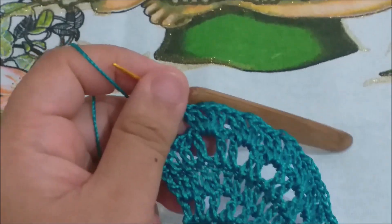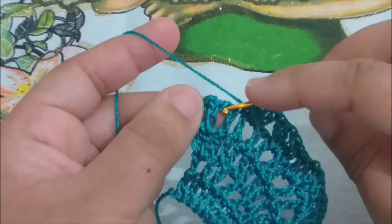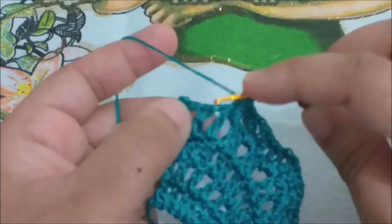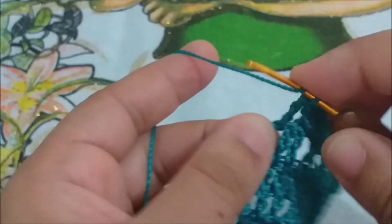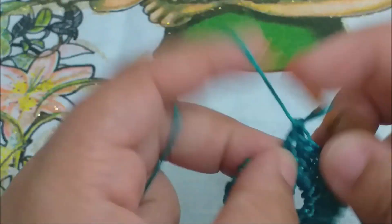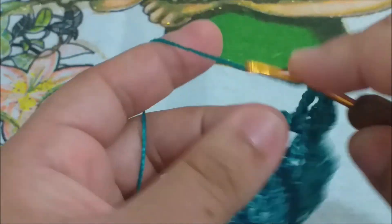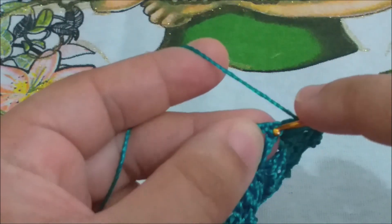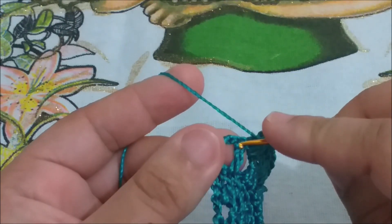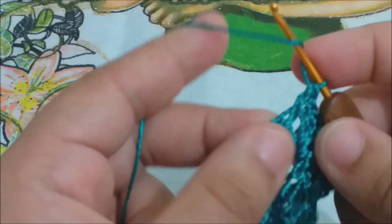Quando chegar aqui no final, você vai ter colocado um leque. Aí, nesse espaço você não vai fazer leque. Você vai colocar um ponto alto aqui nesse espaço, e um ponto alto aqui na terceira correntinha, pra ficar com uma borda igual nós ficamos aqui no comecinho. Voltei com vocês só pra mostrar: cheguei aqui, vou pular esse, eu vou repetir o meu leque. No finalzinho, sem correntinha nenhuma, eu vou fazer um ponto alto aqui dentro desse espaço, e um ponto alto aqui pegando a terceira correntinha.